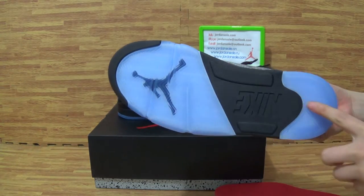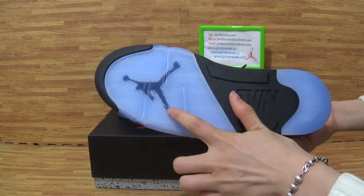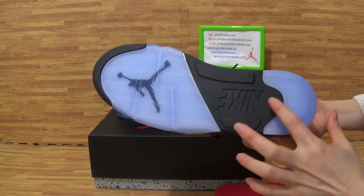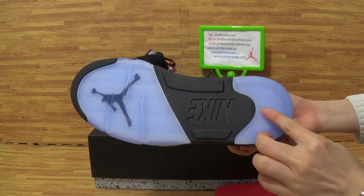Let's come to the shoe's bottom. On the bottom you can get the ice blue outsole. Also with the black Jumpman logo in this part's pattern.